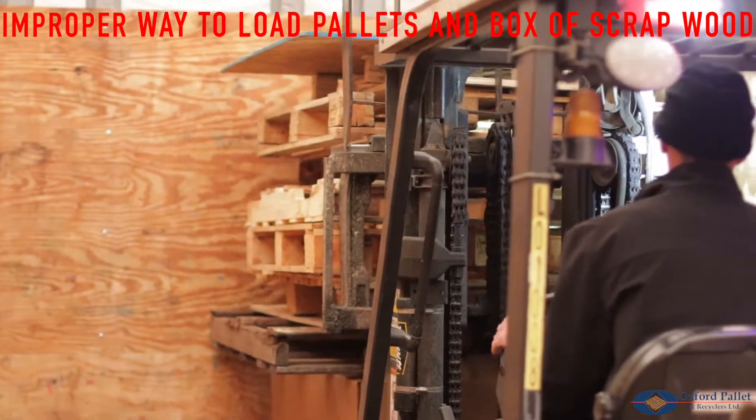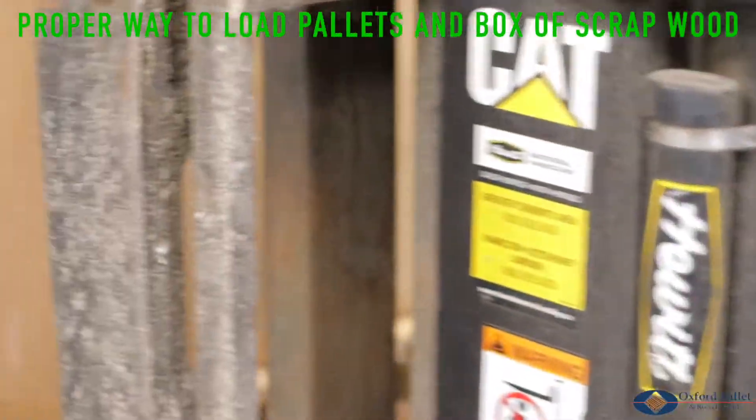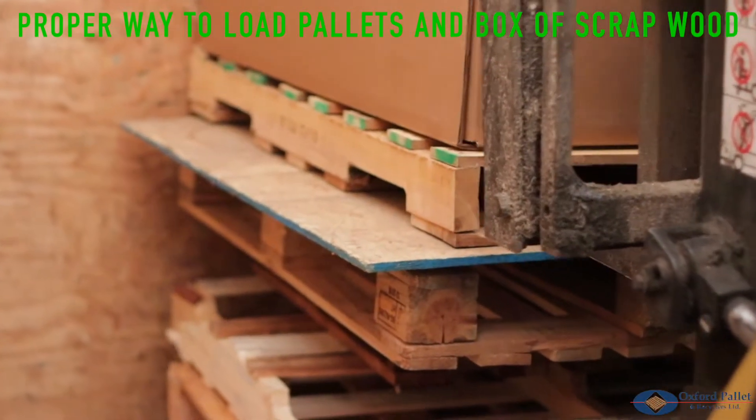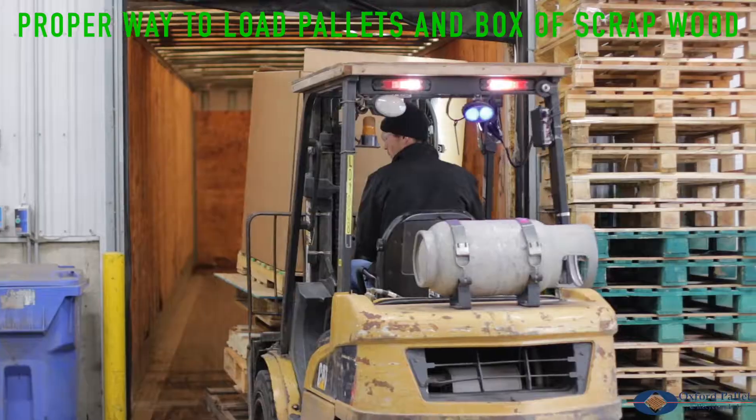The forklift driver has stacked several heavy pallets on top of a cardboard box. This will cause the cardboard box to crush and as a result, the stack of pallets will tip over. To prevent this, always load the pallets first and stack the cardboard box on top.